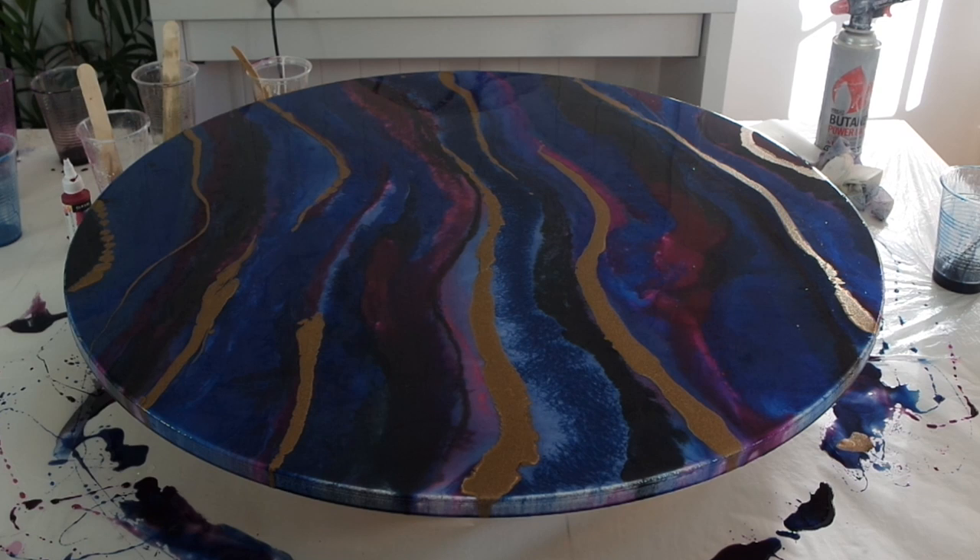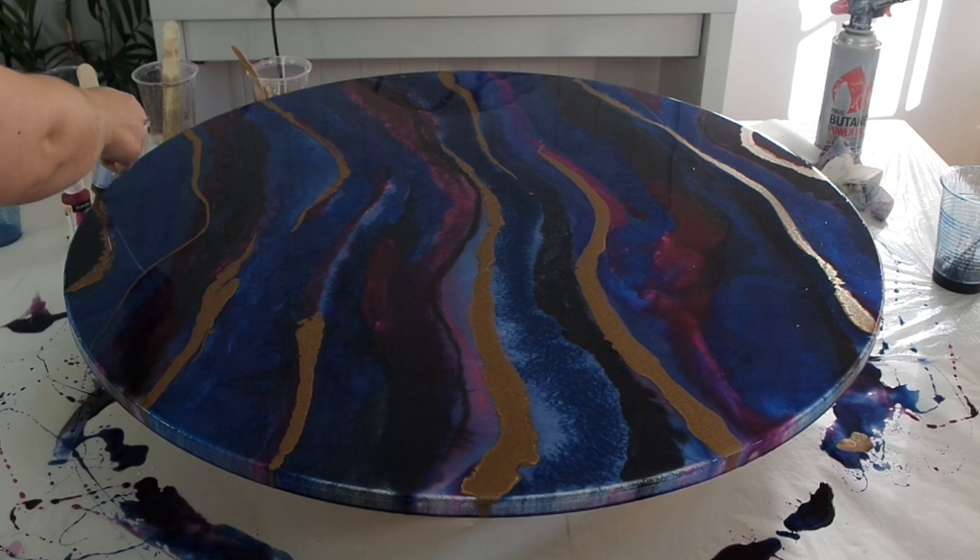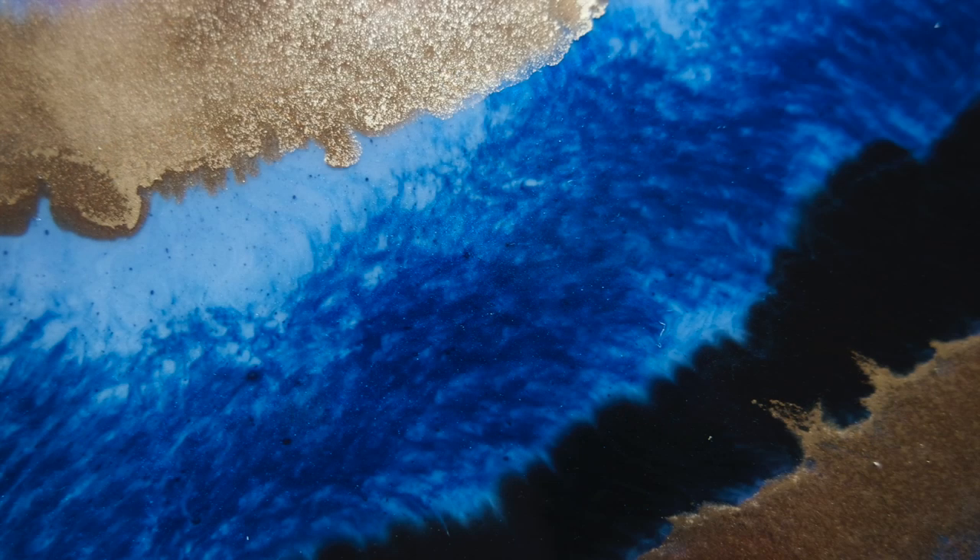That was my resin art tutorial with a few tips and tricks on how to work on a larger canvas. If you enjoyed this, make sure you give it a big thumbs up, and if you're new, subscribe to see more resin art tutorials.